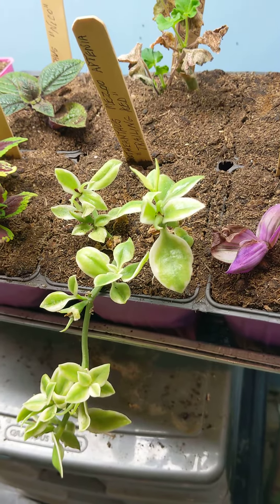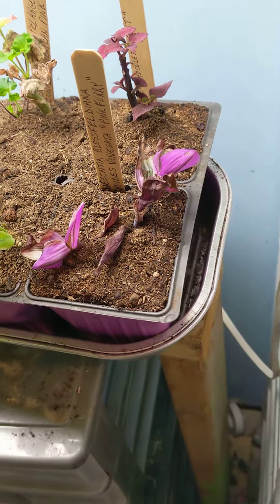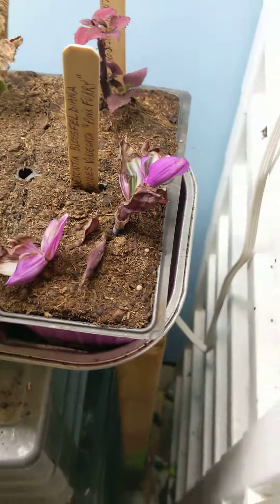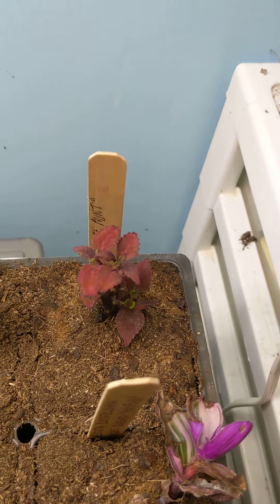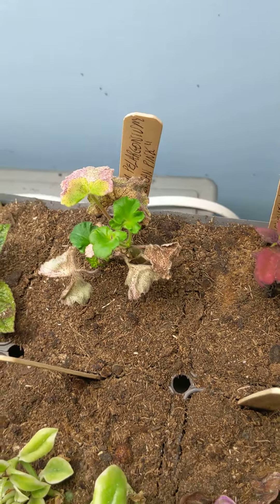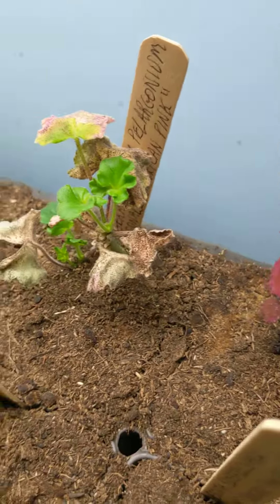I forget what that's called, but you got the names there. It's some kind of a trailing red. Oh, that doesn't look good — brownness, brownness. And then the mint, chocolate mint, the geranium — it's surviving in the middle. The other ones I'll just pull those off, I know what to do.